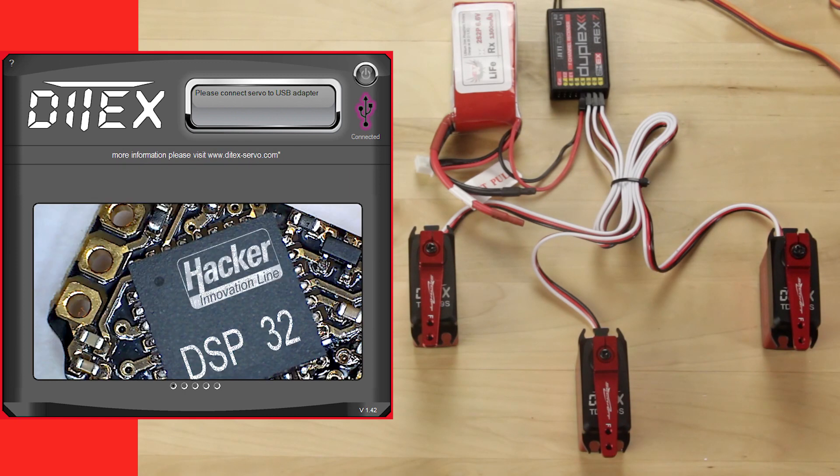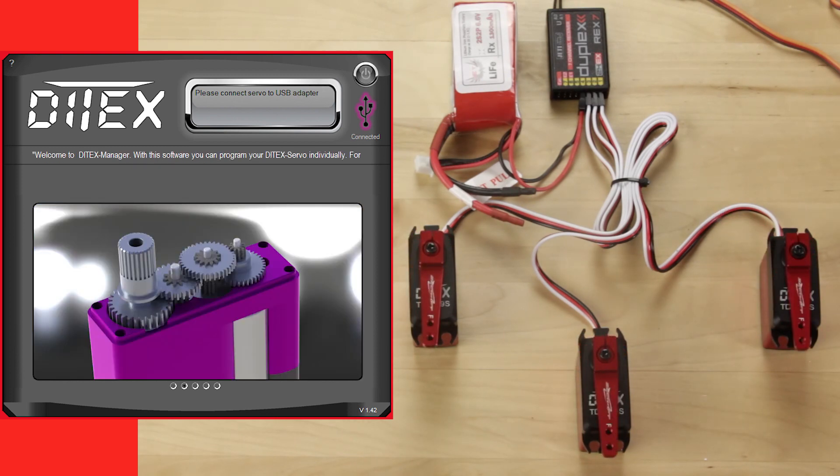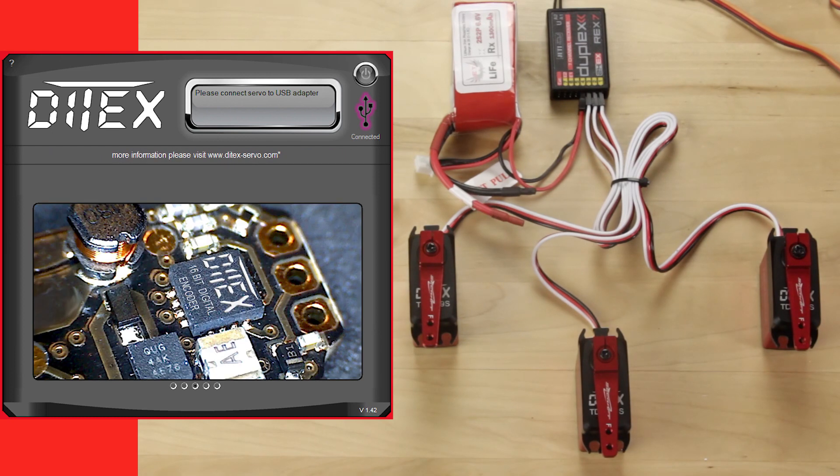I'm going to give you an idea first of how the servos are set up. We've got them all matching, so you can see our endpoints and our travels are the same. What we want to do is change that and set these up individually how we want them.